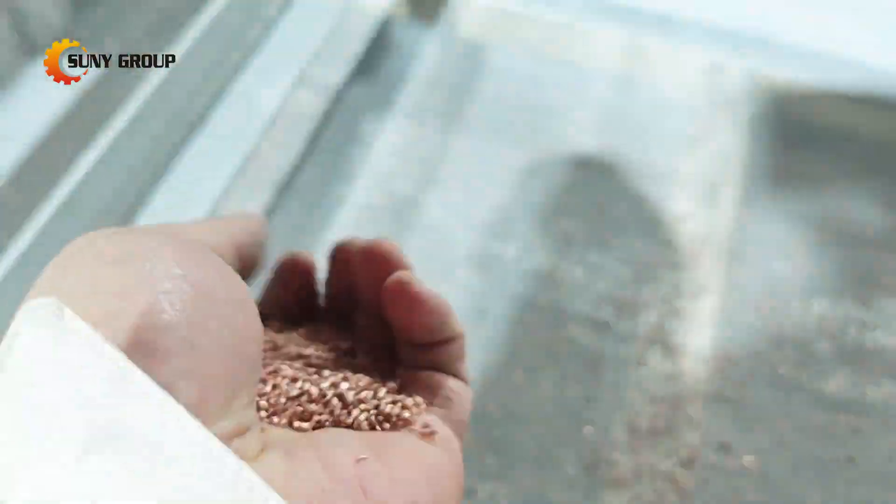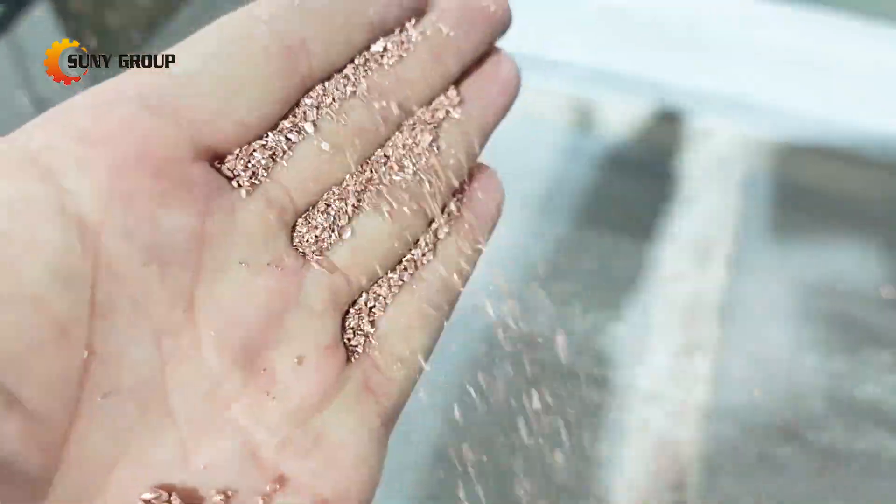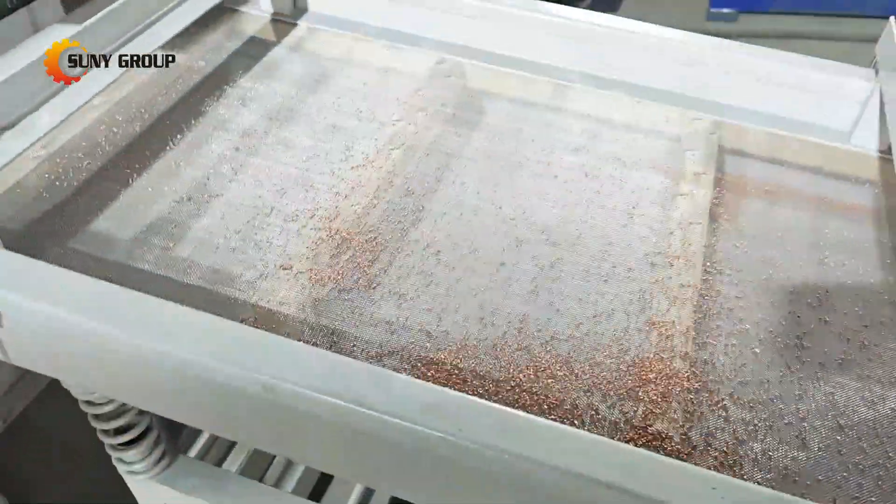The next phase involves two grinding units, which further reduce the material into fine particles, ensuring maximum efficiency during the sorting process.